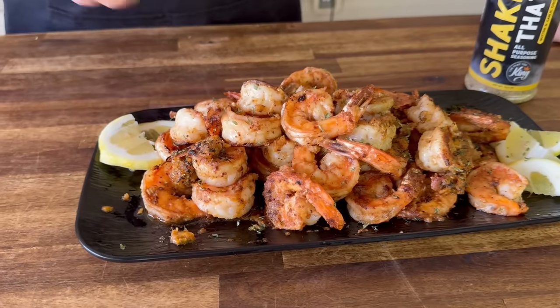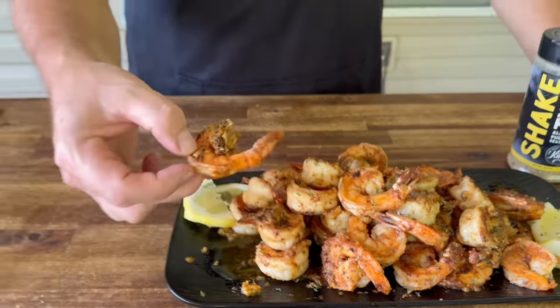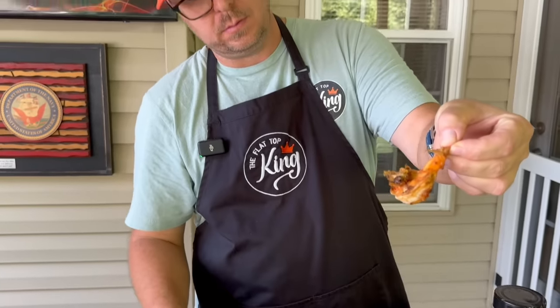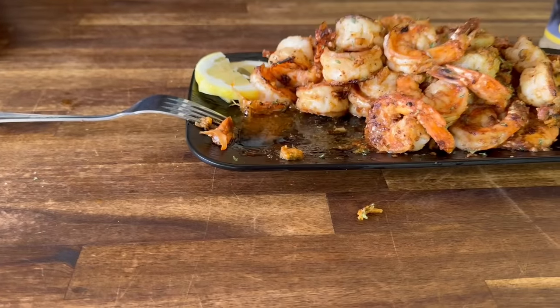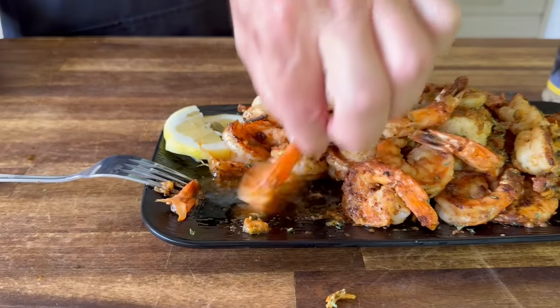All righty, there you go. Lemony — I like it. A lot. That is good. That's where it's at. You could take that cowboy butter and not even freeze it, just keep it wet and dip your shrimp in there if you wanted to. But look at all this drippage right here — that's basically what you're doing. No matter how you do it, you just want to make sure you capture all that flavor. Here, put this shrimp in your mouth. Is it hot? Yeah, it's hot.